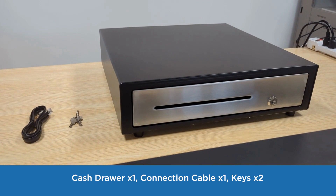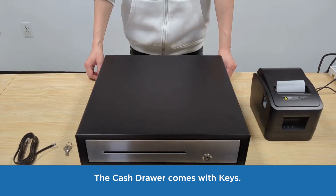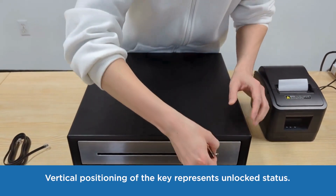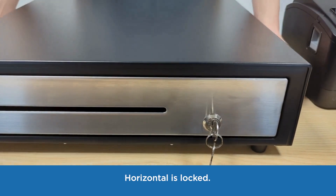The cash drawer package includes: one cash drawer, one connection cable, and two keys. The cash drawer comes with keys. Vertical positioning of the key represents unlocked status, and horizontal is locked.